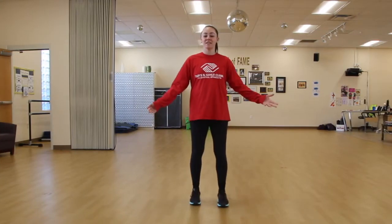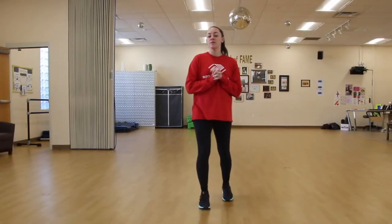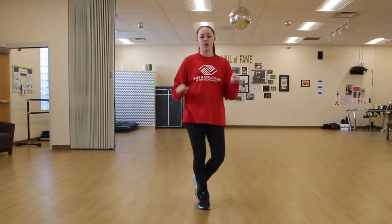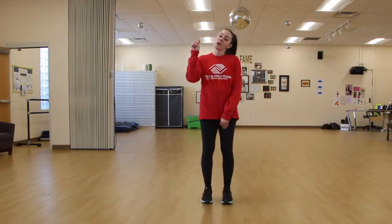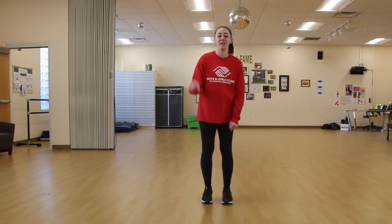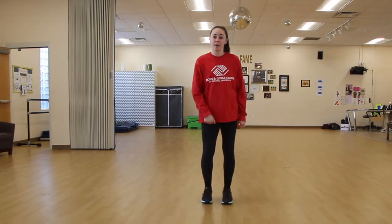We're moving on to the last two lines of our Dynamite dance - I'm gonna walk you through it and then our dancer Jamani is going to do it with music. Our last two lines are: ding dong, call me on my phone, iced tea and a game of ping pong. On ding dong, we're gonna take our pointer finger and pretend we're pressing a doorbell and hit it on ding dong.